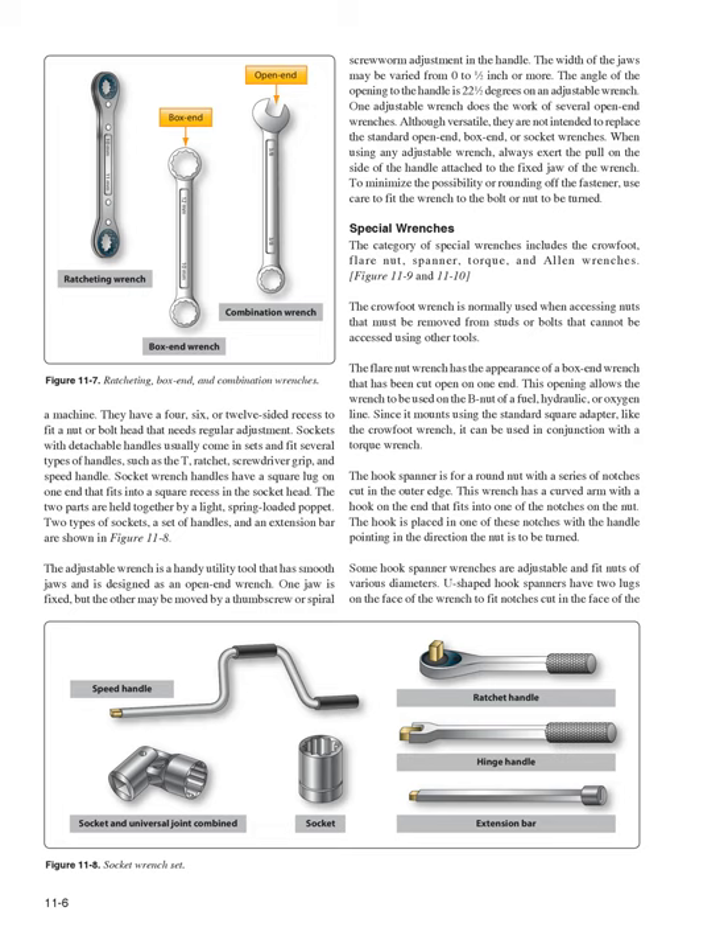The adjustable wrench is a handy utility tool with smooth jaws, designed as an open-end wrench. One jaw is fixed, but the other may be moved by a thumb screw or spiral screw worm adjustment in the handle, varying the width from 0 to 1/2 inch or more. The angle of the opening to the handle is 22.5 degrees. Although one adjustable wrench does the work of several open-end wrenches, they are not intended to replace standard open-end, box-end, or socket wrenches. Always exert the pull on the side of the handle attached to the fixed jaw, and fit the wrench carefully to the fastener to avoid rounding it off.